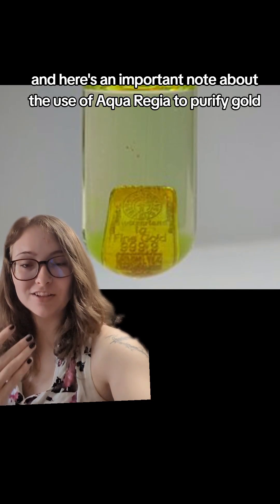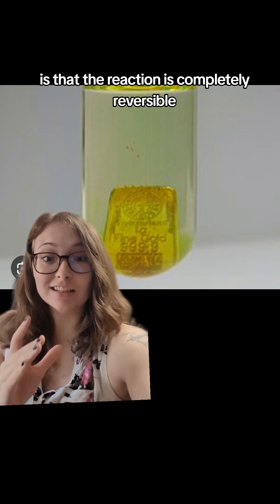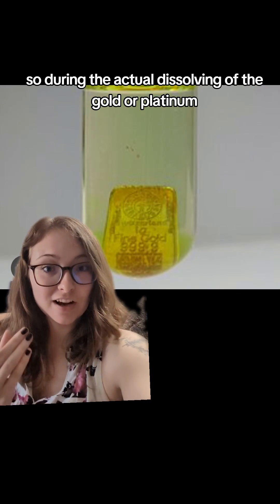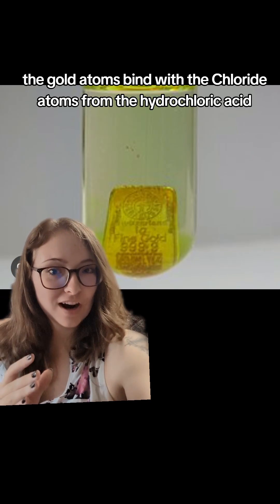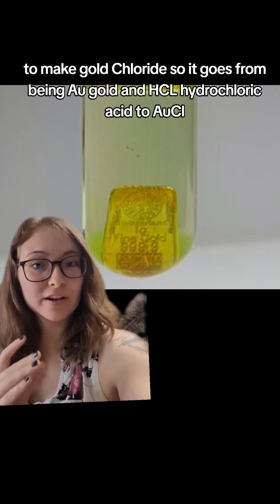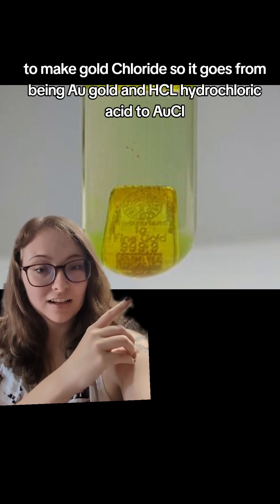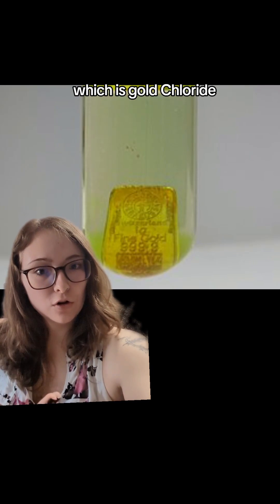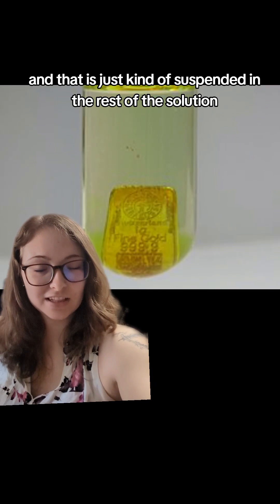An important note about using aqua regia to purify gold is that the reaction is completely reversible. During the dissolving of the gold or platinum, the gold atoms bind with the chloride atoms from the hydrochloric acid to make gold chloride. So it goes from being Au (gold) and HCl (hydrochloric acid) to AuCl, which is gold chloride, and that is suspended in the rest of the solution.